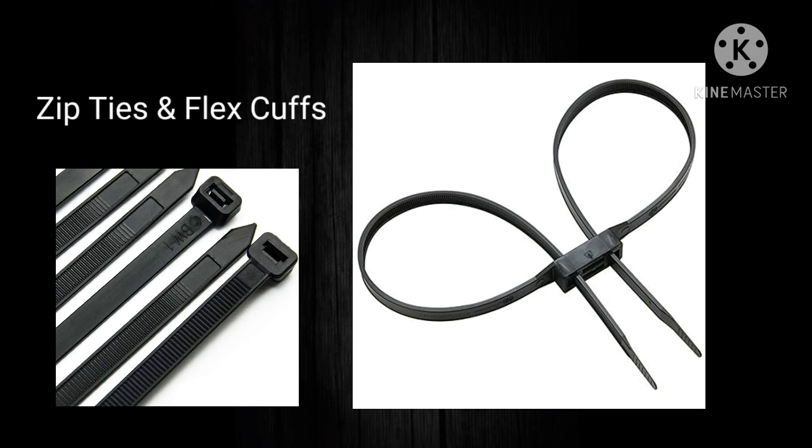Heavy-duty zip ties or flex cuffs are nice to have on your plate carrier, kept in a pouch. In a situation where you need to detain someone — such as a home intruder — until police arrive, you may have to restrain them, especially if they're on drugs, for your own safety and theirs. It's just something worth considering having on hand.